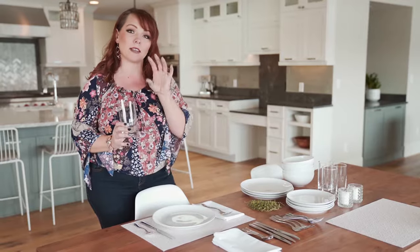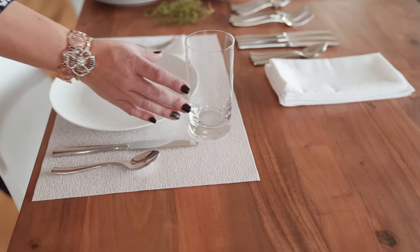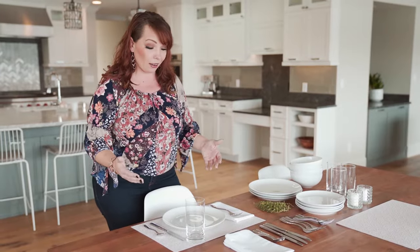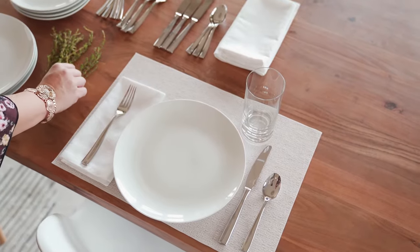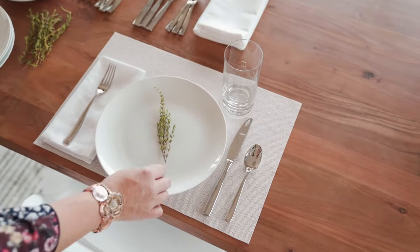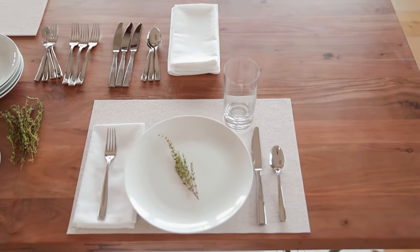For this water glass, a lot of people — if you look at the face of a clock — would say you put it up on the right-hand side, right about one o'clock. You want to make sure it's not hanging over the edge. And voilà — you have this basic table setting. To dress it up a little bit more, I grabbed a sprig of thyme and I'm going to lay it just at an angle in the middle of the plate. You've got something that's super elegant, super nice, and you're ready to go.